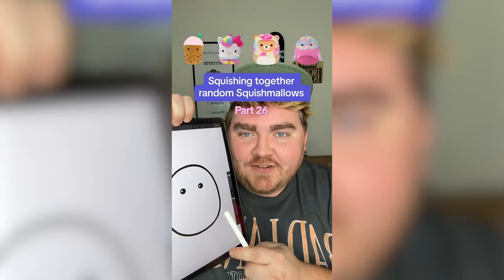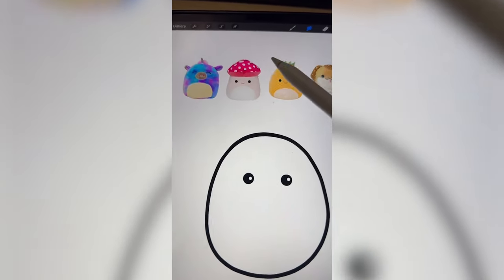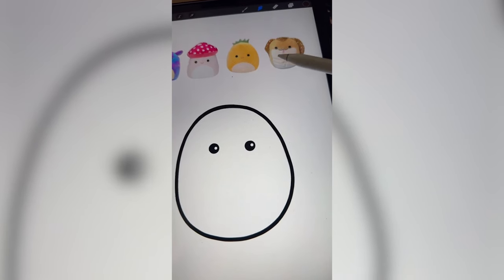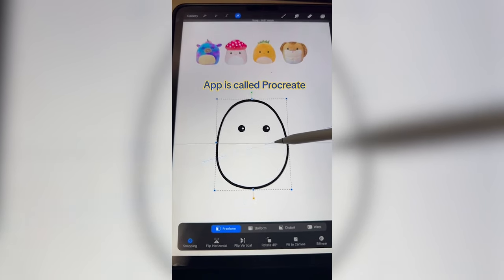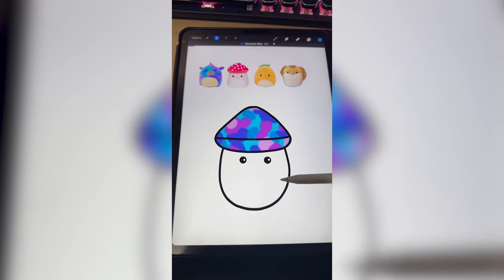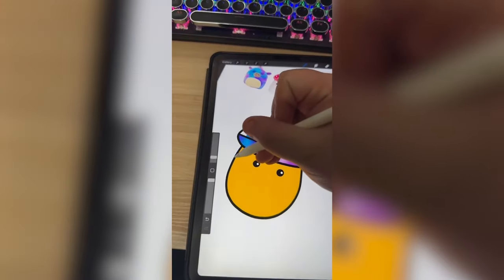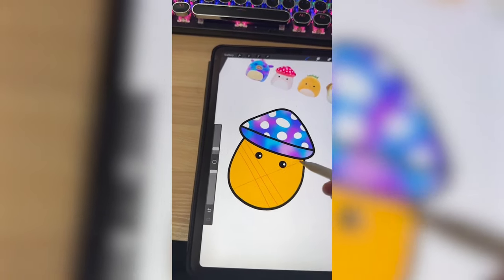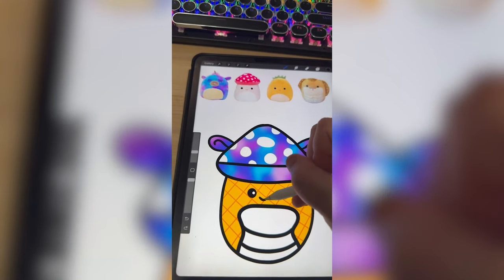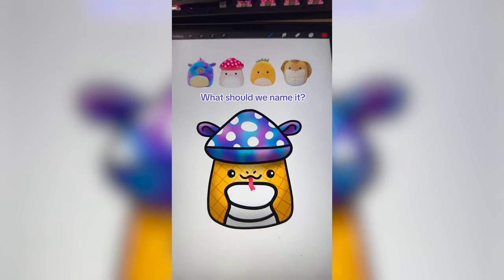Whatever Squishmallows this lands on, we're going to mash them together. We're going to get a little psychedelic today. We're definitely doing this kind of tie-dye pattern on the mushroom head, this pattern from the pineapple down here, and also the face of the snake. Making the shape of the mushroom, coloring it blue and purple, adding a Gaussian blur to make it look tie-dye, adding white spots all over it, making the bottom yellow with all those little stripe details, adding the little belly of the snake, the ears from the unicorn. Lastly, adding on the mouth of the snake. Here is the final result — it definitely got there on the psychedelic part. I think it's really cute.